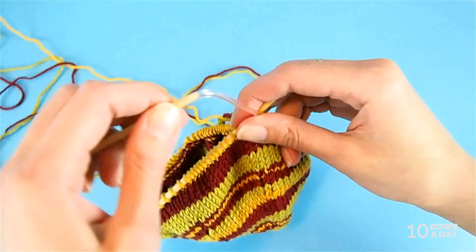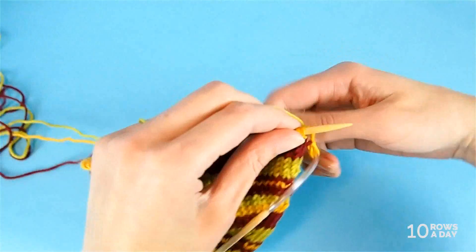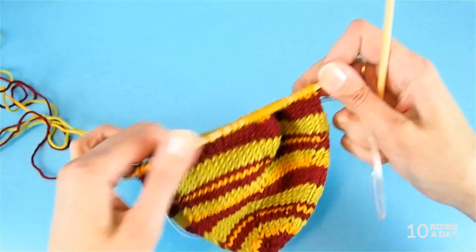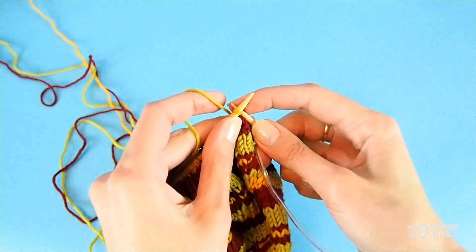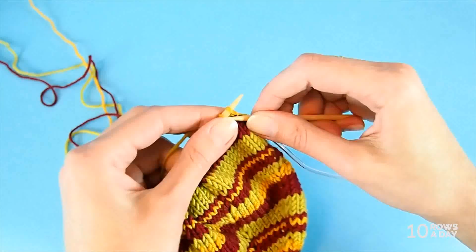Now I'm going to change the color to olive and work on the next stripe. Same as with the previous way, we are not doing anything in the first round — I simply take the yarn and start knitting with the new color. I'm going to knit this round and at the end I'll show you the second trick.